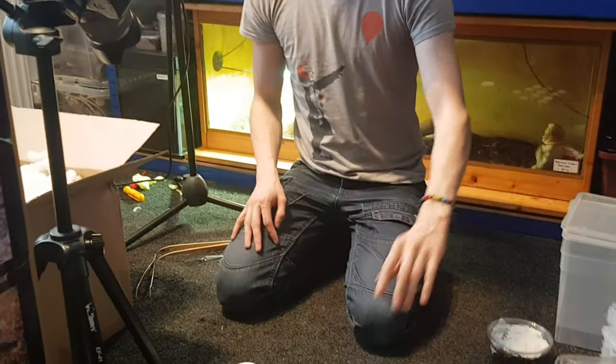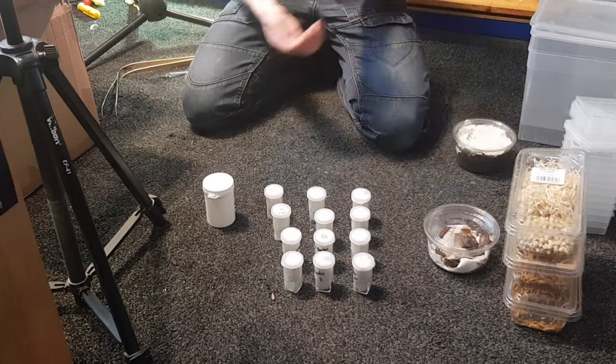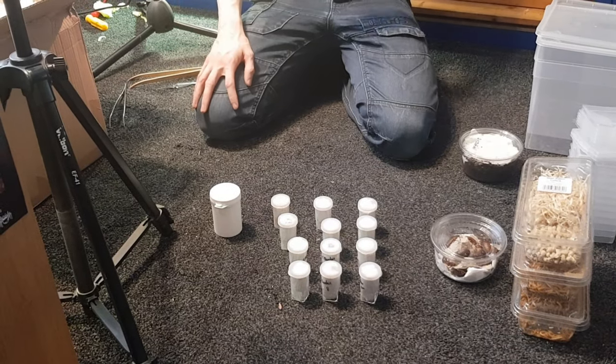We've also got the large tubs, the smaller ones with lids for these things, bean weevils, mealworms, and the roaches. What I think I'll do is pause the camera for just a second to sort everything out so we know what we've got, and then I'm going to continue filming.